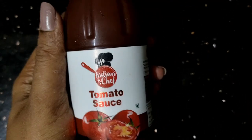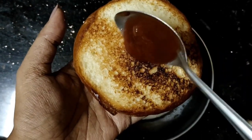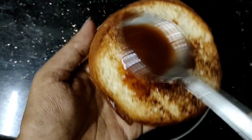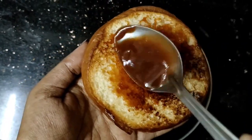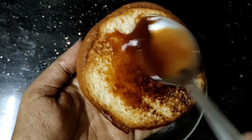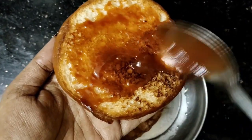I'm going to add tomato sauce. I'll add one spoon, I'm going to spread it. I'm going to use it as well, then I'm going to spread it.